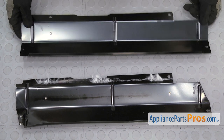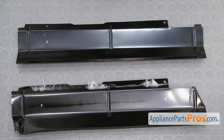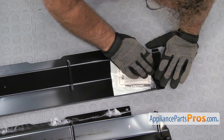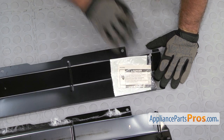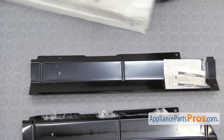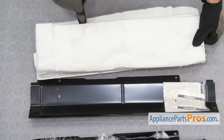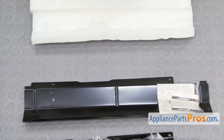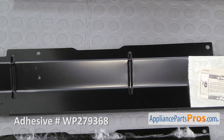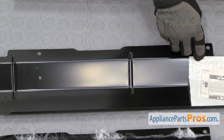Once you have everything off, we're going to grab the new Access Panel and set it in here. We're going to put the wiring harness information in place and stick it down. If your glue is not good, you can always put a little piece of tape there to hold it so you don't lose it. We're going to put the insulation on — you want to put it on the same way it was on the old one, making sure that the little cutout is on the right side. We're just going to take some high temp adhesive and run it along the panel. You don't need a whole lot, just a bead along the top so the insulation will stick to it.